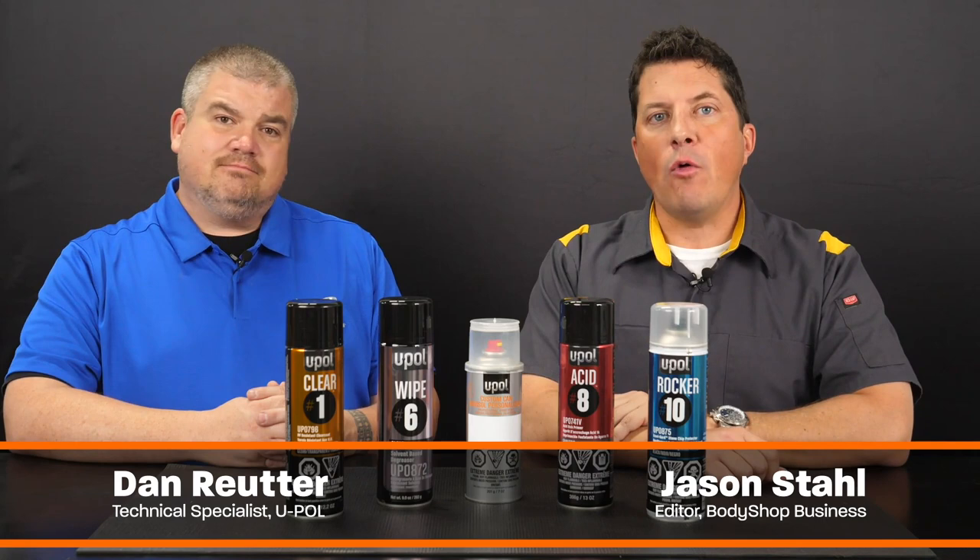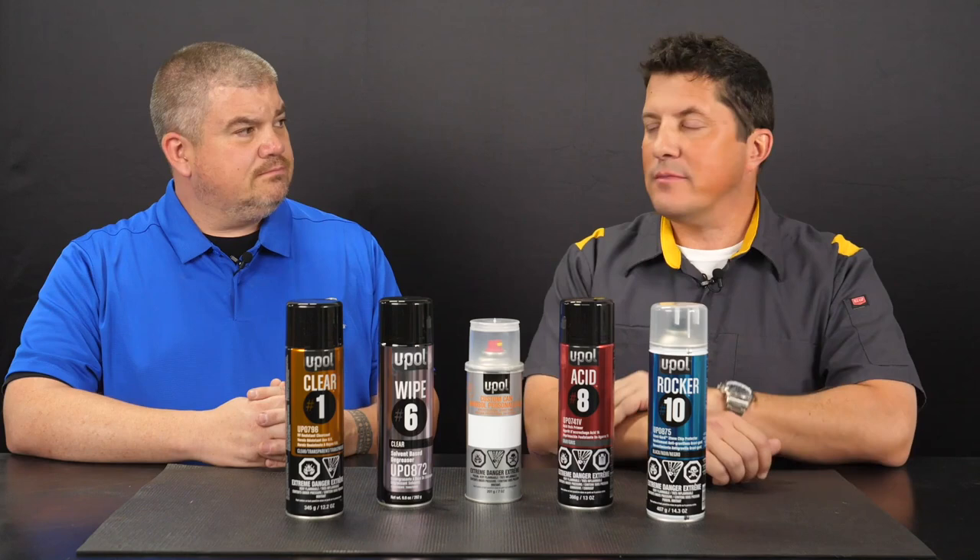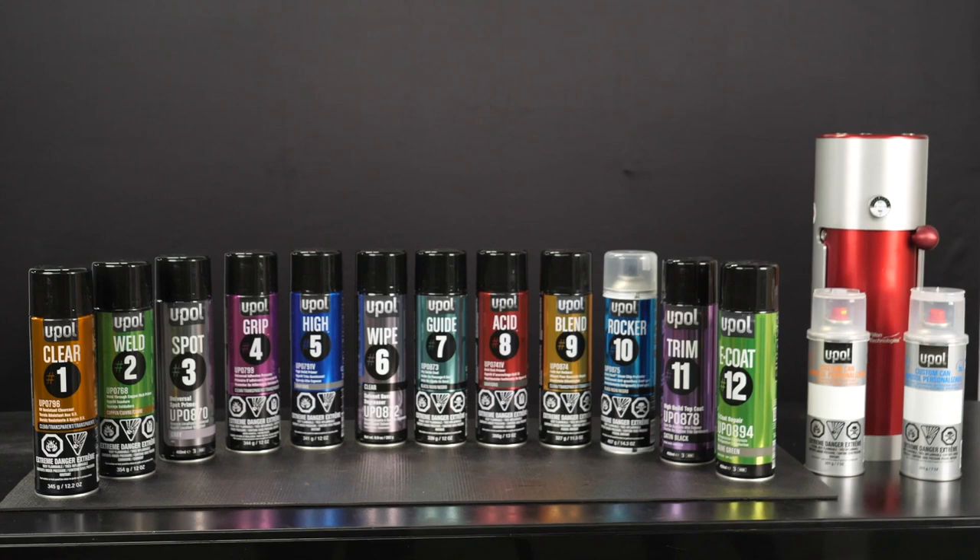Hi, I'm Jason Stahl and I'm here with Dan Ruder from UPOL. Today's video will be part two of a four-part series which covers UPOL's premium line of aerosols. Hi Jason, thanks for having me here today.